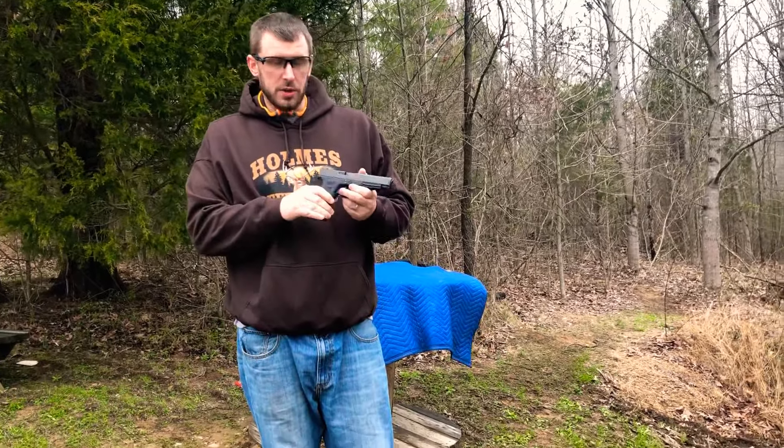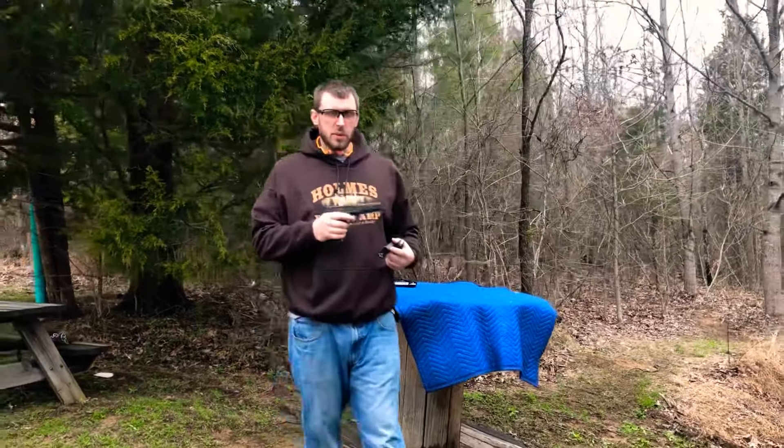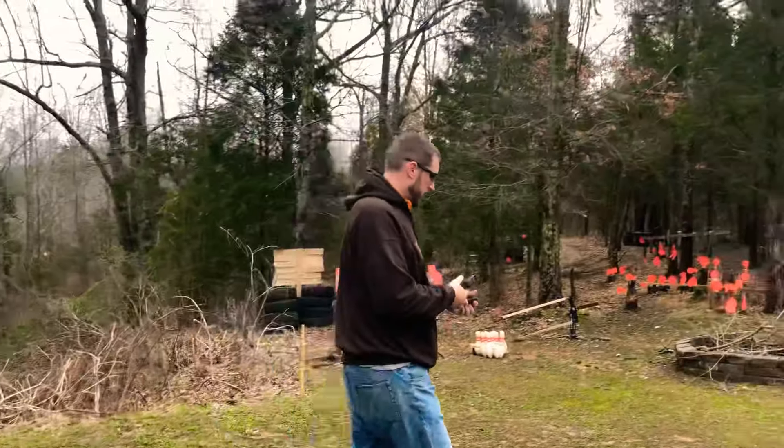I think this trigger is going to make the world of difference in this gun. Let's go ahead and put a couple mags through it and have some fun. While I'm grabbing my mags, I just want to say thank you to all of you who've been watching, subscribed, hitting the like button, and chatting back and forth with me — really appreciate the support.